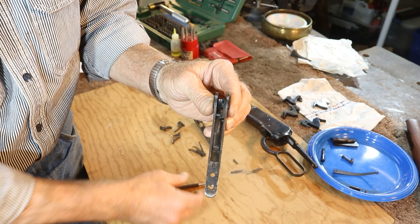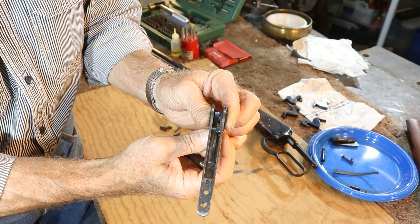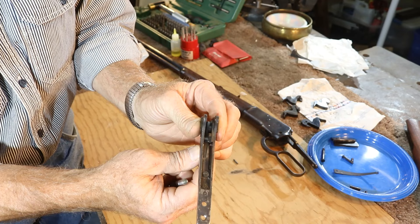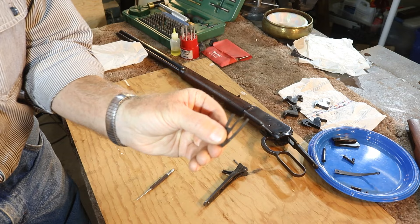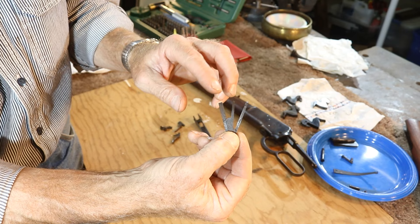Here's our trigger assembly. It's much like the single set trigger assemblies in that we've got a stack of three springs back here, and then we've got our sear up here, our front trigger here that acts as the catch hook does on a single set trigger assembly, and then the rear trigger over here which acts basically like the knock off on the single set trigger assembly. It's really hard to see this inside the lower tang, so we've got all the parts separated out here from another tang. Here are our springs — we've got three springs here, similar to what we have in the single set trigger assembly.